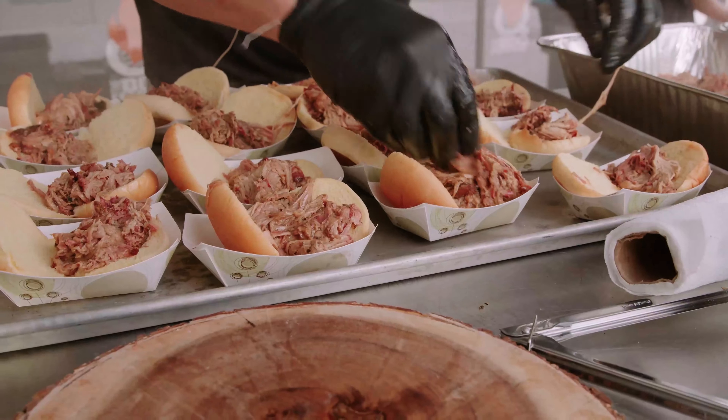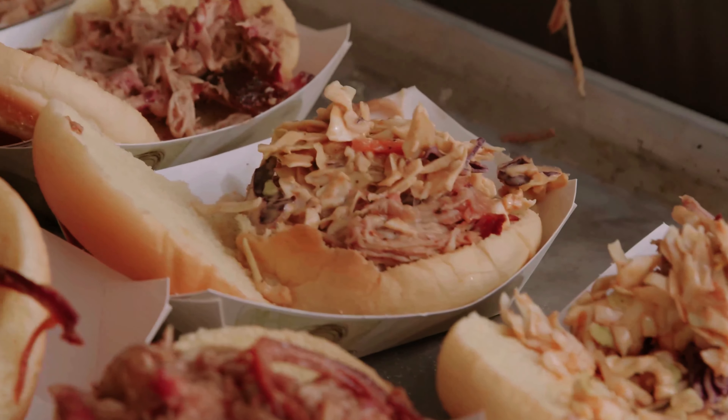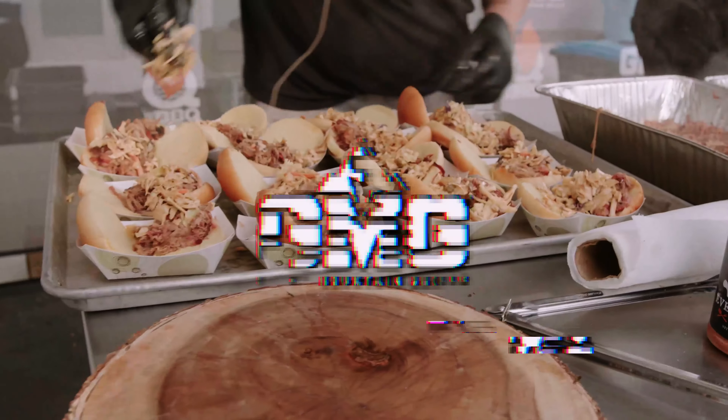We're going to start building some sliders for you guys. Thank you all for coming out to Jacksonville Barbecue Festival. We'll stick around for these samples.